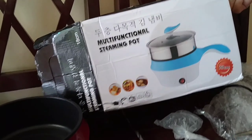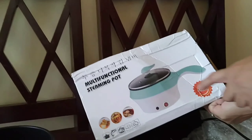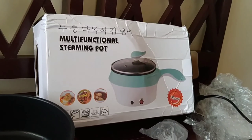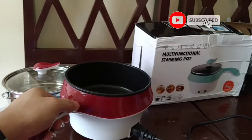May ibang color option din siya guys — may blue, pero yung kinuha namin ni si pula, kasi may green din. So ito siya guys, cute niya. Pwede ka na magluto ng kahit ano dito.